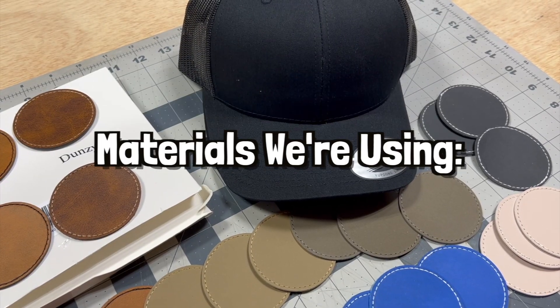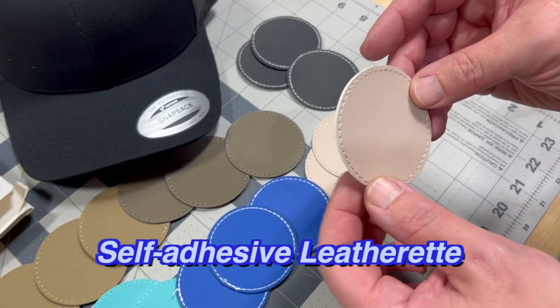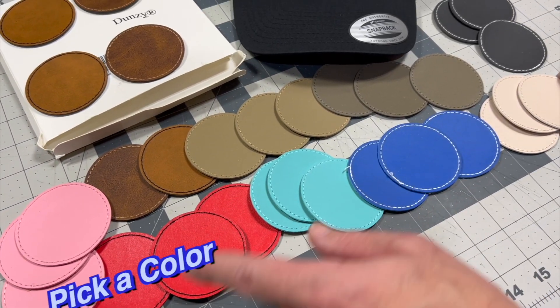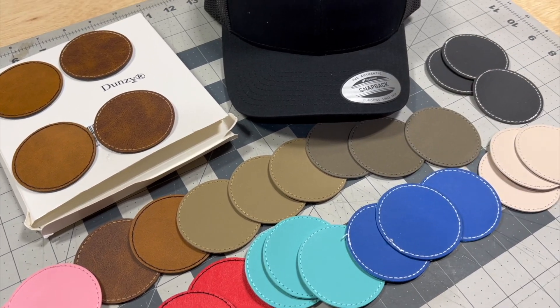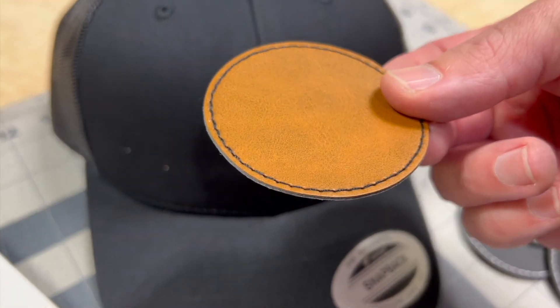So this is what we're going to be using today. We've got this two-pack of black hats and then we've got this 30-pack of self-adhesive little leather patches that kind of look like they'll be sewn on once we stick them on there. We're going to pick a type of patch to put on one of the hats for a test — I think this one would look really cool. So we'll go ahead and set up a design to put on this patch.